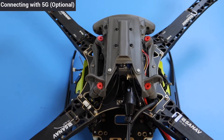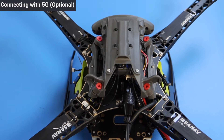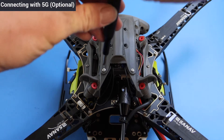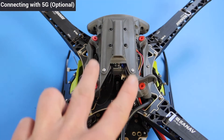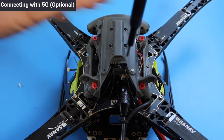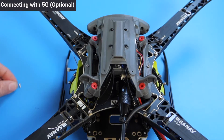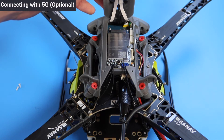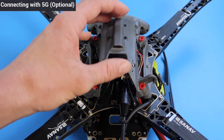To connect with 5G, you'll need to install a SIM card into your RB5. First, start by disconnecting the battery. Using a Phillips head screwdriver, unscrew the two screws holding in the flight deck lid. Then remove the screws holding in the chirp sensor. You may have to hold the bolts with your finger while you unscrew them from the other side.